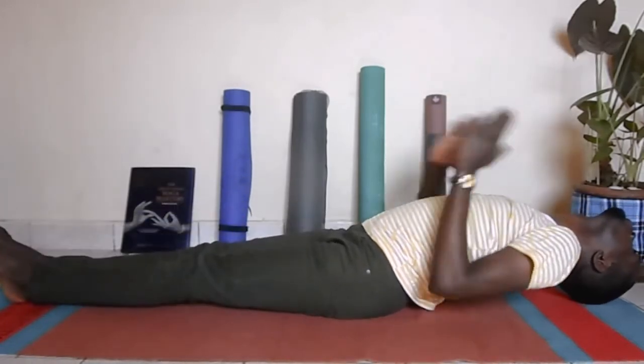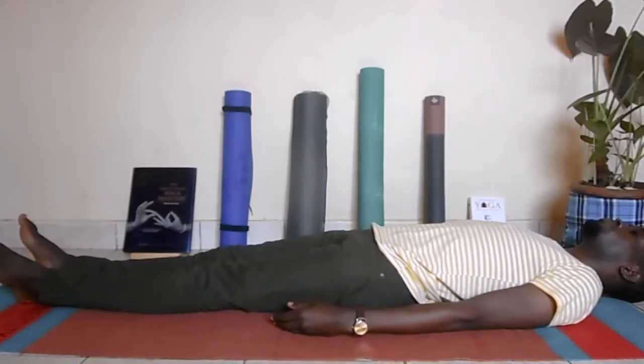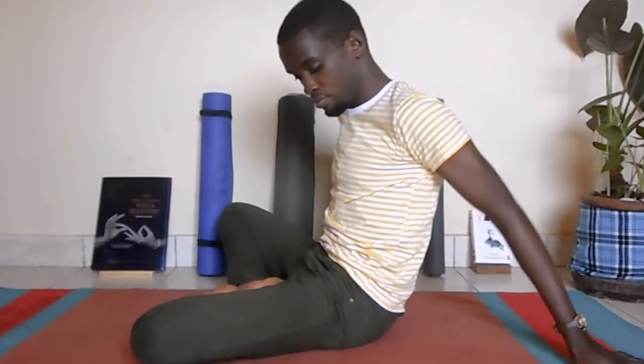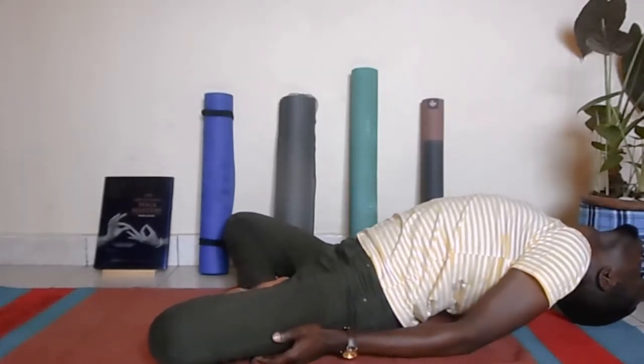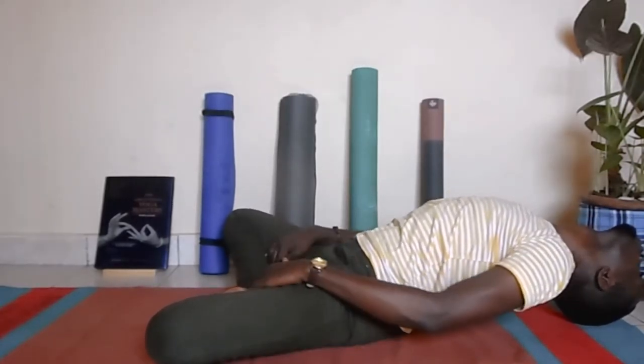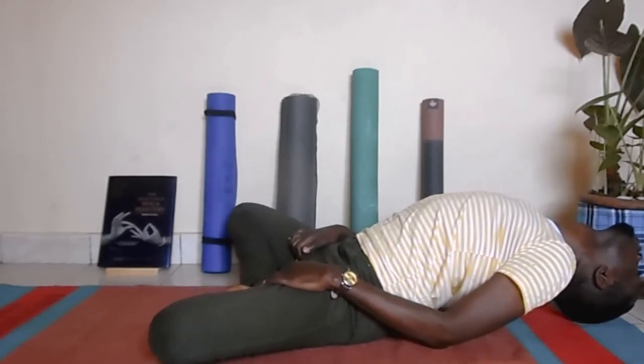Release by bringing the hands down and release your head gently. Another option is the lotus variation where you cross your legs — this is the traditional way of doing fish pose, but lotus may not be available for you so feel free to use the earlier options. If you are doing lotus, once you get the crossing of the legs you can pull your inner thighs up to feel that engagement, using elbow support, shoulder, and neck to hold your head.